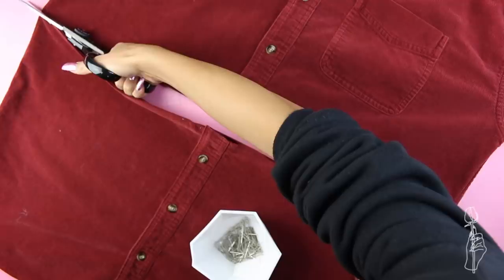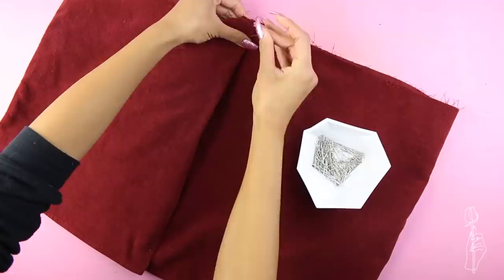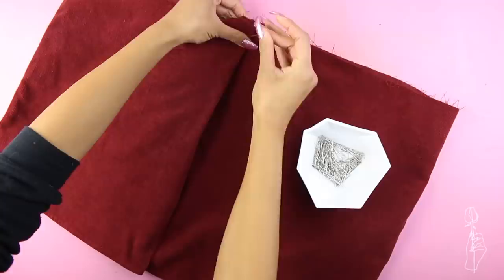We won't be needing the placket until later, so you can go ahead and cut this off. Next you want to start creating your pleats for the skirt. All I did was fold in about an inch or so of fabric and pin this down, then repeated this process throughout the whole skirt.